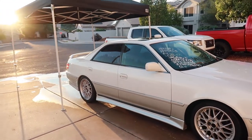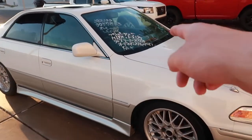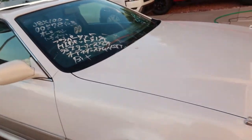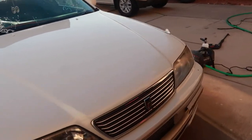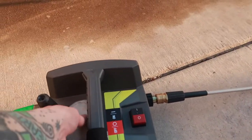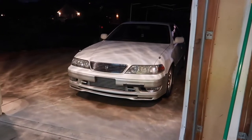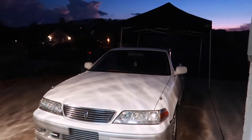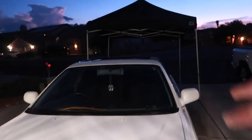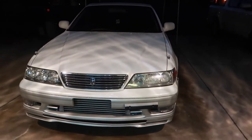It looks super clean especially in golden hour. I did forget to wipe the window down, but incredibly happy with the exterior's condition of the Mark II. Now I'm going to go ahead and foam the car again and decontaminate all the paint. Just got done decontaminating every square inch of the Mark II — paint, headlights, the windshield, the moonroof, sunroof. Anything that had clear coat on it is 100% decontaminated.